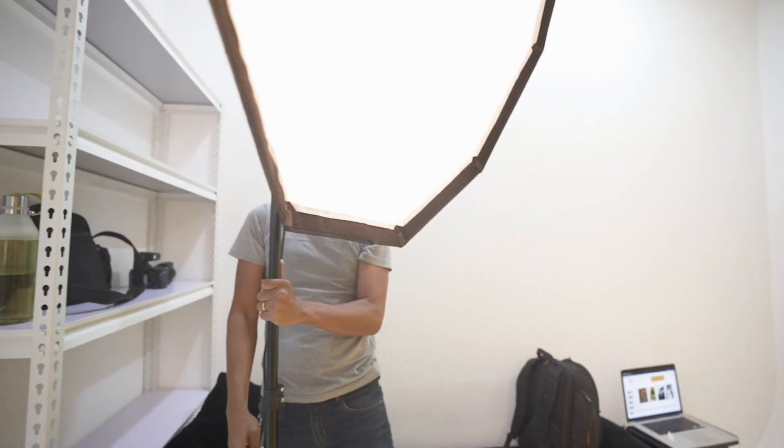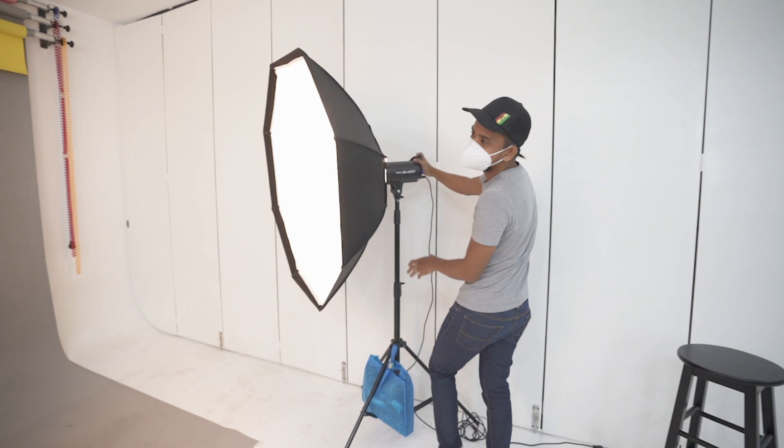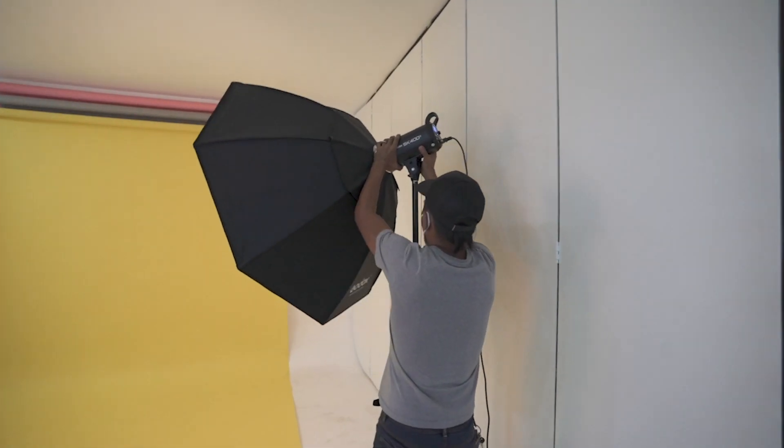Tip number two: kailangan alam natin yung modifier at yung equipment na gagamitin natin. For this kind of shoot, gagamit lang tayo ng two light setup — isang main, isang fill. Mas maganda kapag mas malaki yung modifier mo. The bigger, the better — mas soft yung ilaw, mas maganda yung dating. Tapos yung pwesto niya is 45 degrees above the subject and 45 degrees angle sa subject.